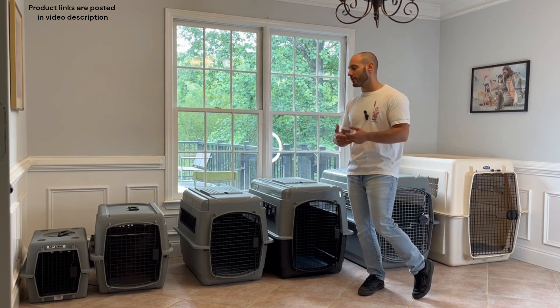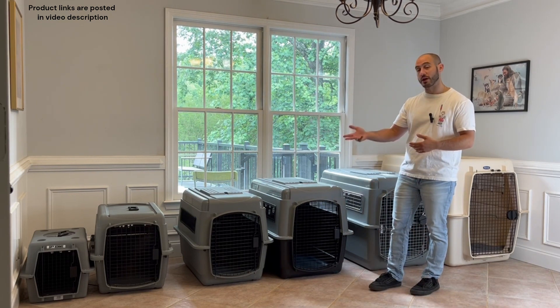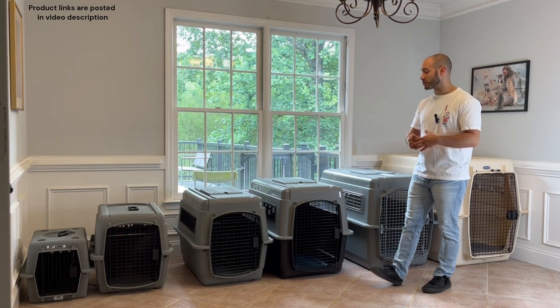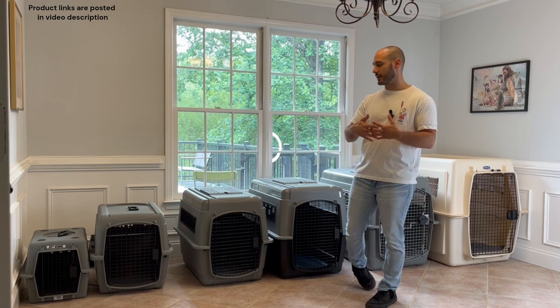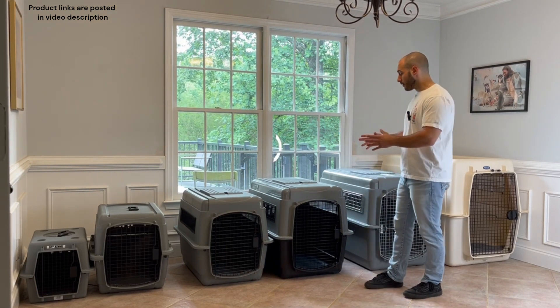I'm going to put recommendations for both plastic and wire crates in the description, so if you're interested in either, feel free to check out the links there. I'll also link up some of my other videos about wire crates so you can figure out everything you need to know.